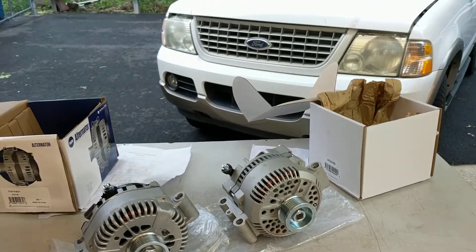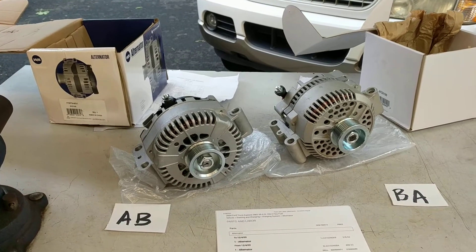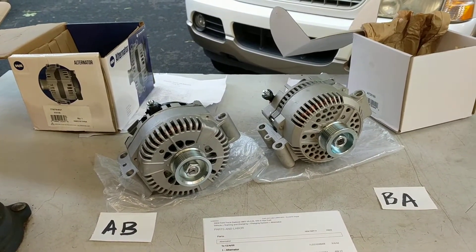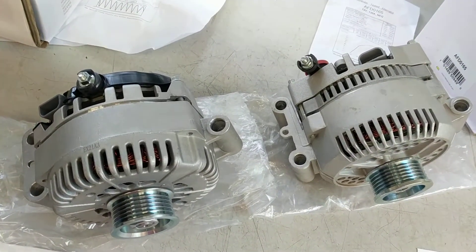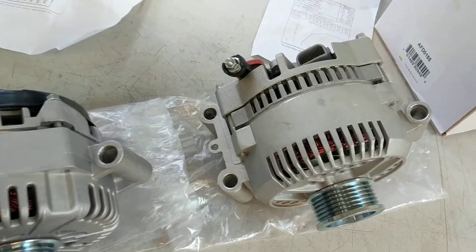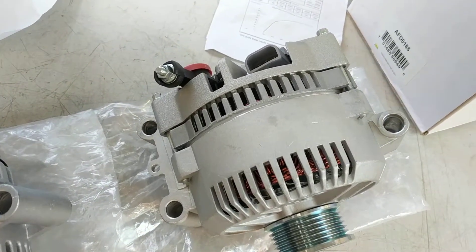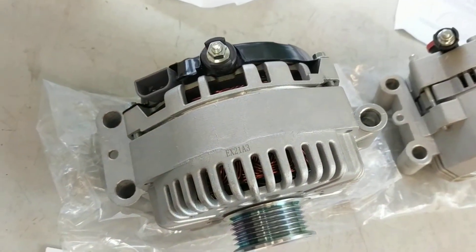So without double checking, that's the one I ordered, and when it showed up I found that it's completely not the right part. At first glance, I noticed that the terminals are not in the correct position — on this model they're flip-flopped as compared to the old part.